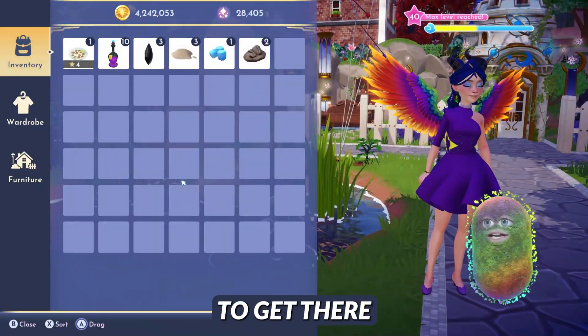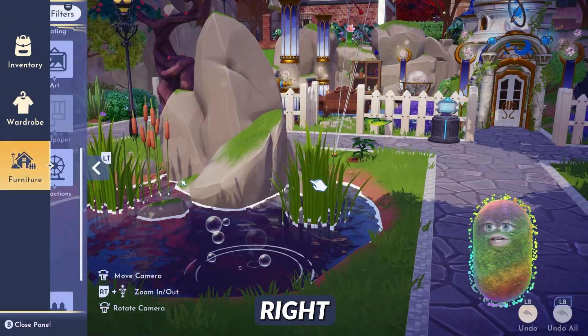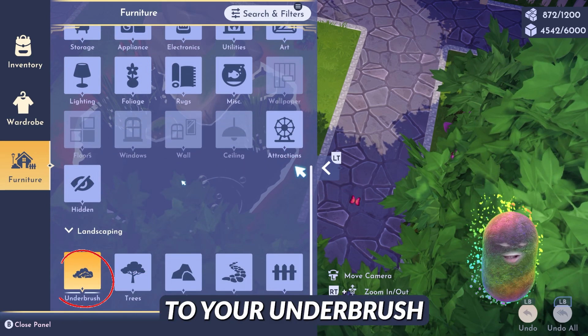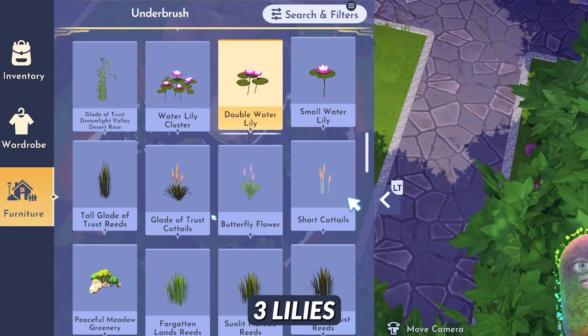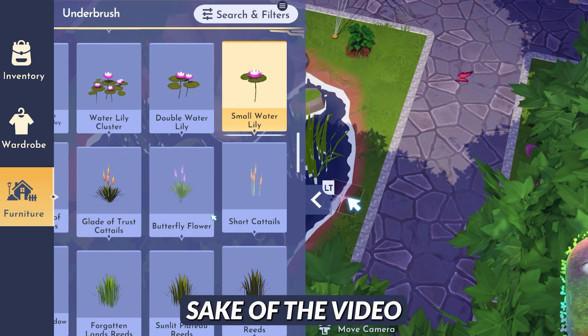You're going to go to your menu however you want to get there, then go down to the furniture menu. Here in the furniture menu, you're going to go down to your underbrush section, hit that, and go down to any of these three lilies — small, double, water — it doesn't matter. We'll just do the small for the sake of the video.